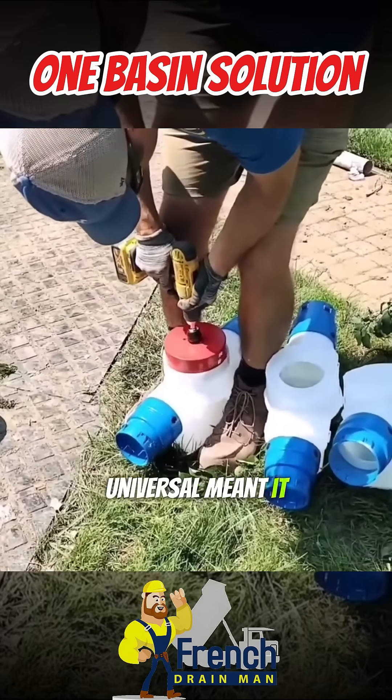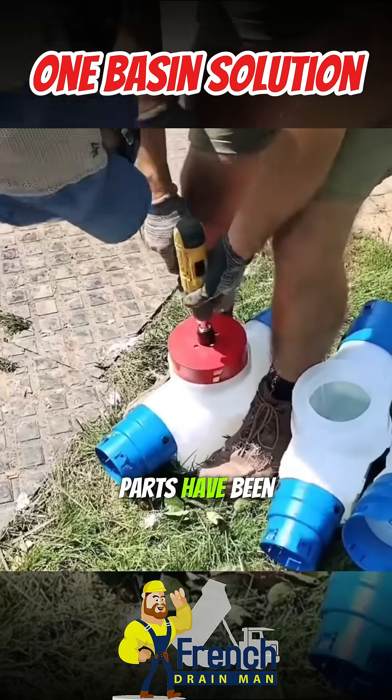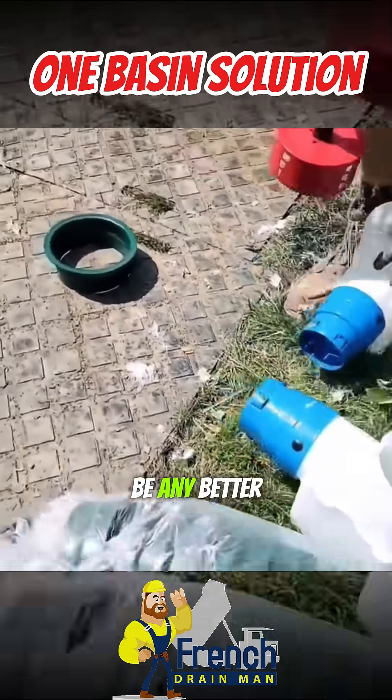My whole career, universal meant it fit nothing — not in this case. All these parts have been developed by yard drain contractors, and the fit couldn't be any better.